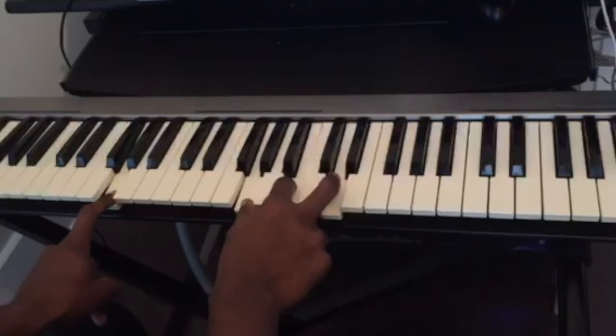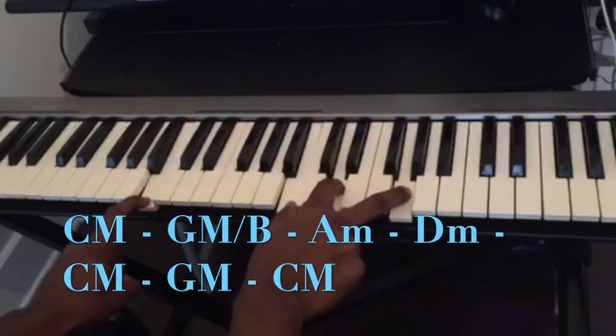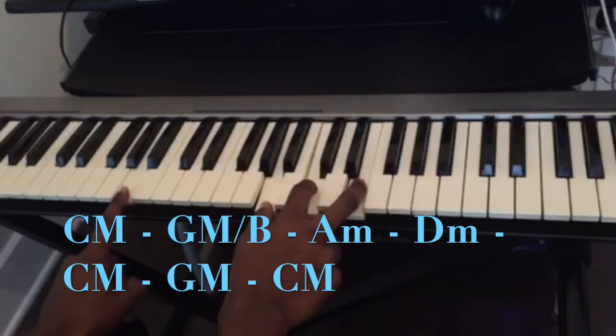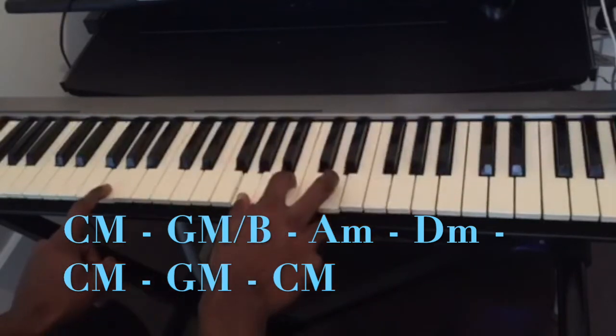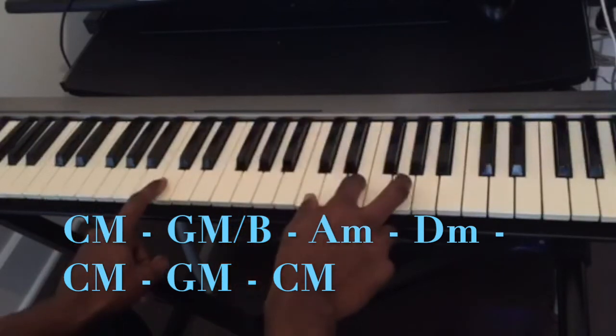So the whole progression again is: C major... G over B... A minor... D minor... C major... G major... and back to C major.